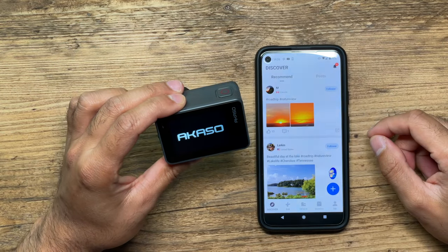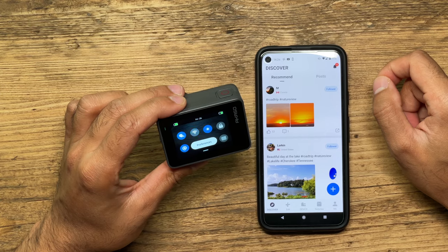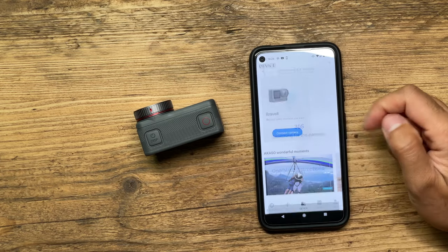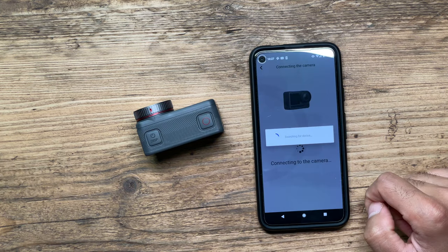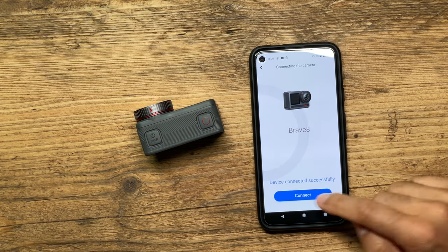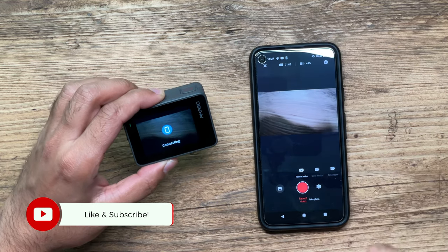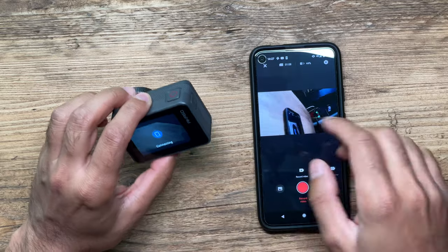Let's go ahead and turn the camera on. One thing you always need to remember is to have the Wi-Fi toggled on. Open up the Akaso Go app and go to Device. For the first time you connect, you'll need to look for Brave 8 and hit Connect. It shows up quickly next time as well — just hit the Connect button and finalize the connection. Connection successful — now you're into the app. Note that when you have the app connected, it will show 'connecting' on the camera screen, but you can press the Mode button to get back to the camera settings itself.